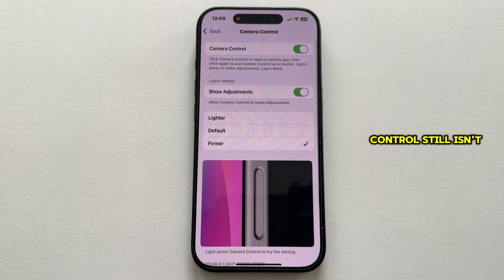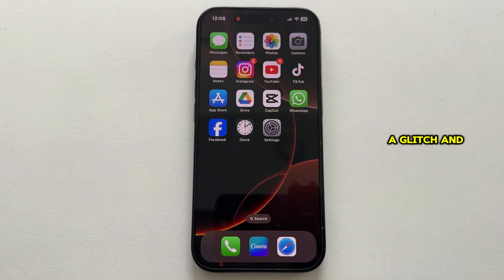But if camera control is enabled and still isn't working, then try restarting your iPhone. Maybe it's a software problem, a bug or a glitch, and a simple restart will do the job.